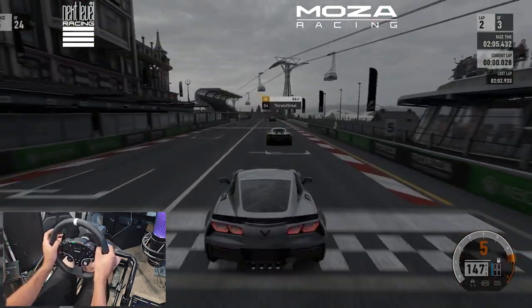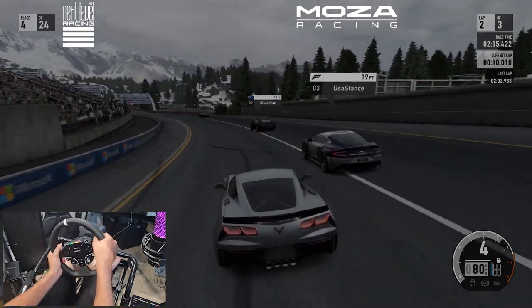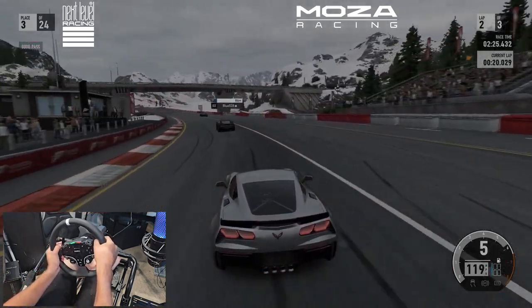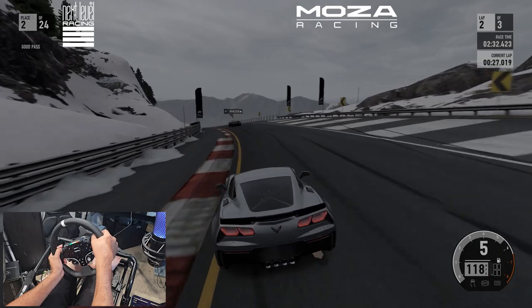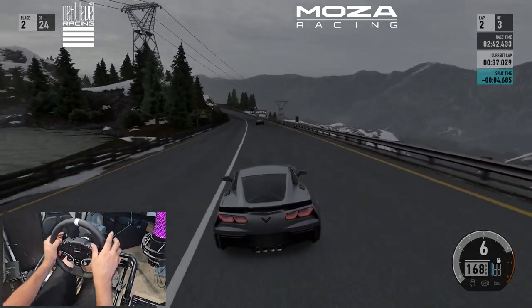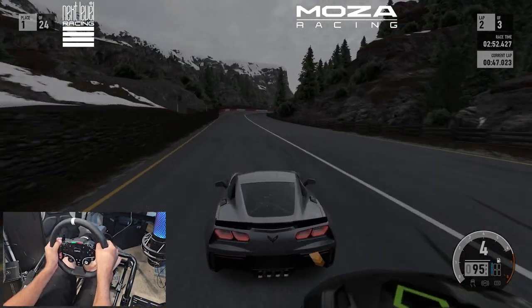Super impressive how this is feeling. Big thank you to Moza Racing for sending this out — it's great to be back on the console. We are on a standard Xbox One, nothing special, no S or X, just a standard Xbox One with Forza Motorsport 7. I plugged it right in and it automatically recognized itself. Didn't need to do anything — it just automatically started working. The game already knew what buttons to pair for handbrake and everything, since we are running two pedals. The handbrake is mapped to B. Overall, we're actually doing quite well in this race.